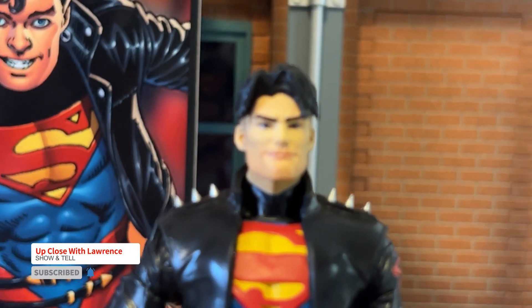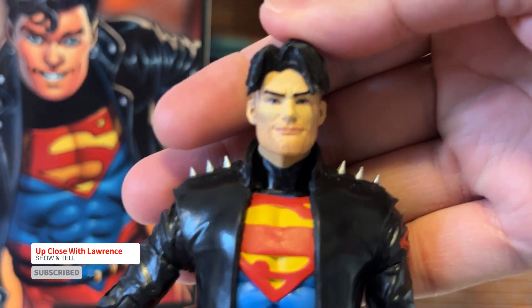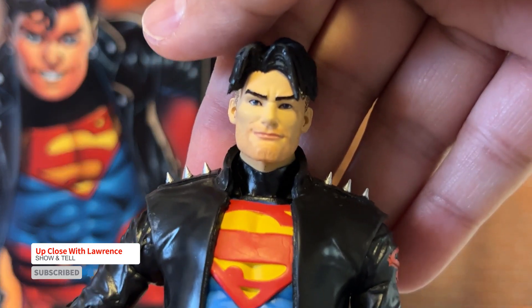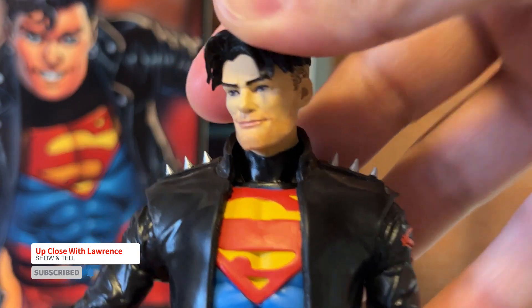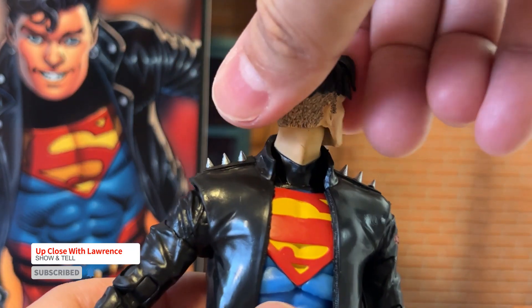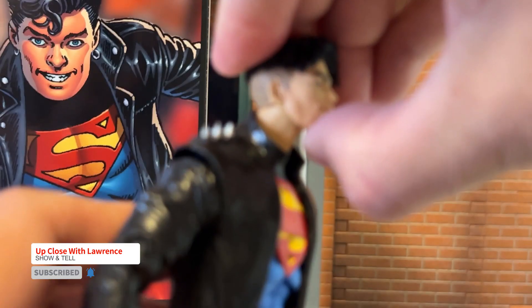Friends, please don't forget to click the like button, subscribe button, and of course the notification bell button as well. And thank you so much for joining in my last regular season of Up Close with Lauren Show and Tell. So let's talk about the articulation. Very articulated — the usual McFarlane Toys, you can go around and up. So can it fly?